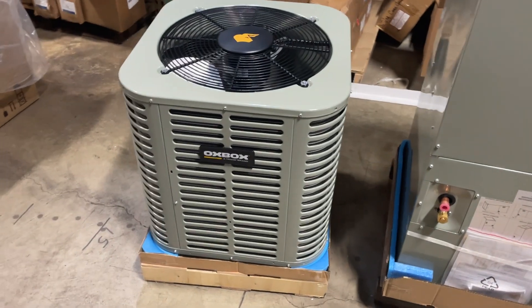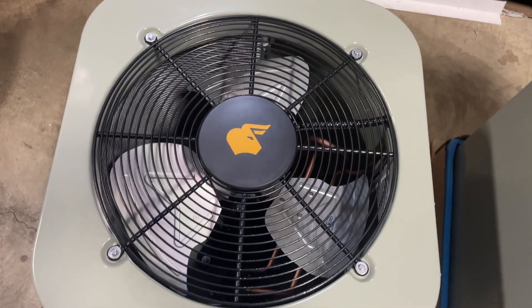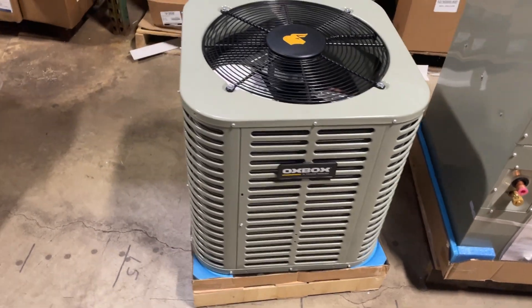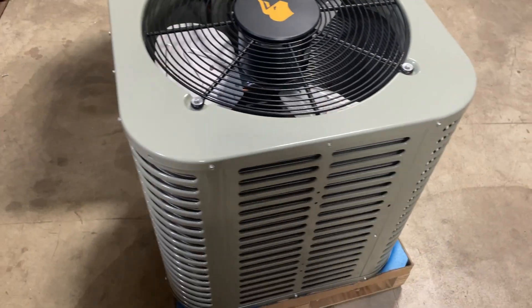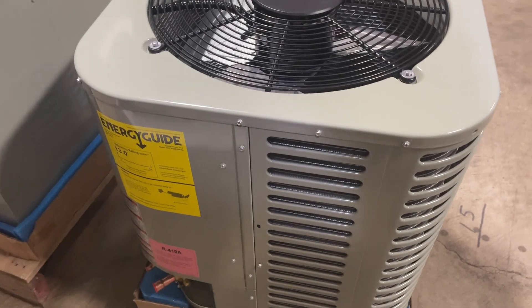As you can see, this condenser has a nice sleek look. The frame is constructed of heavy gauge galvanized steel and painted with weather-resistant powder paint on all grills and panels. The color is a nice dark glossy gray as can be seen. The frame is simple and sturdy and pleasing to the eye. You can see the Oxbox yellow on the front logo plate as well as the top Oxbox logo.